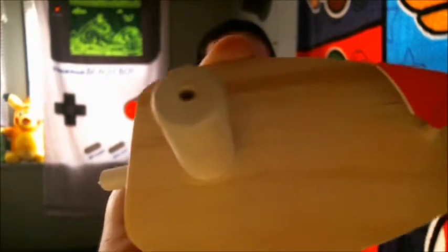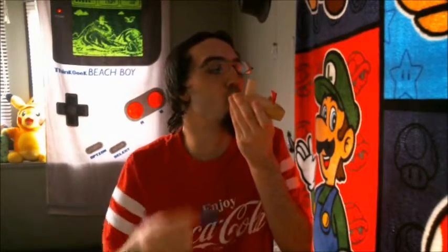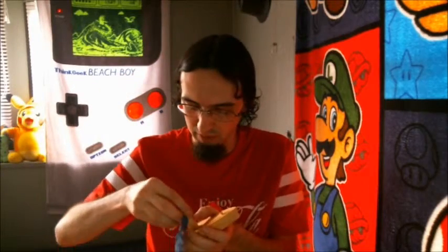What do you call it, the smoke stack or the chimney thing — this is where you blow into the boat. Yeah, it's going through. So let me put this back on.